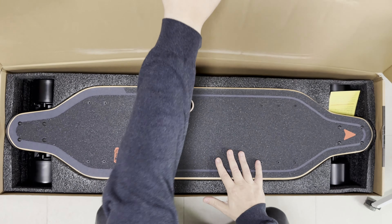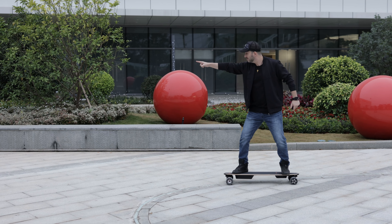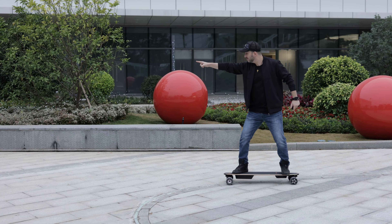This looks like a traditional longboard with the classic Meepo colors. Even though Meepo's graphic design has matured with more conservative colors and a smaller logo, we still have a giant orange arrow — at least you always know which direction you're going. I like the colors and the fact that the logo is now small and well placed.